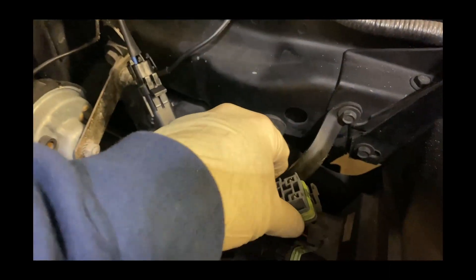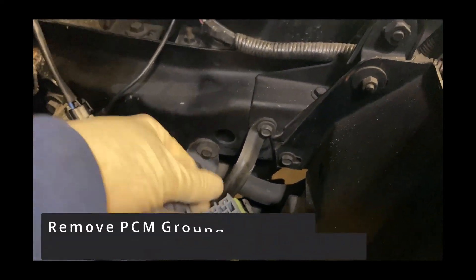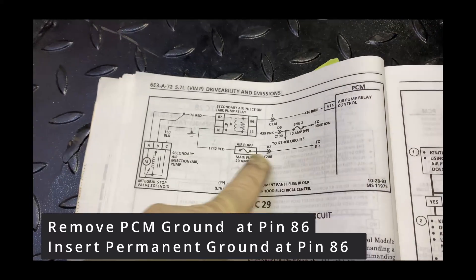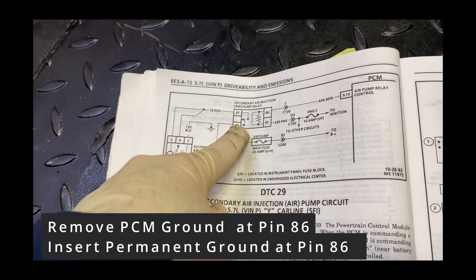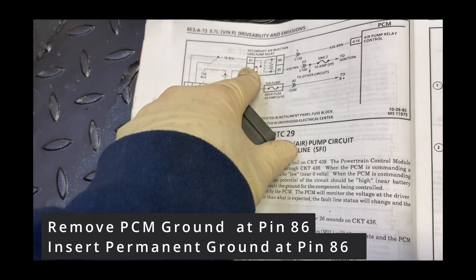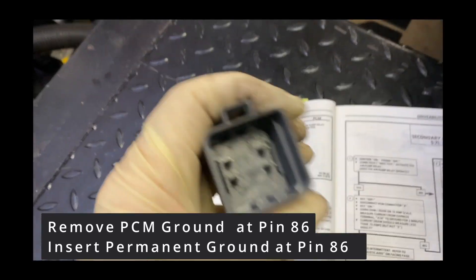What I've got to do is ground the signal all the time so that when you key on, there'll be power. I already tested that there's 12 volts at pin 30. So I just have to have this ground all the time — number 86.